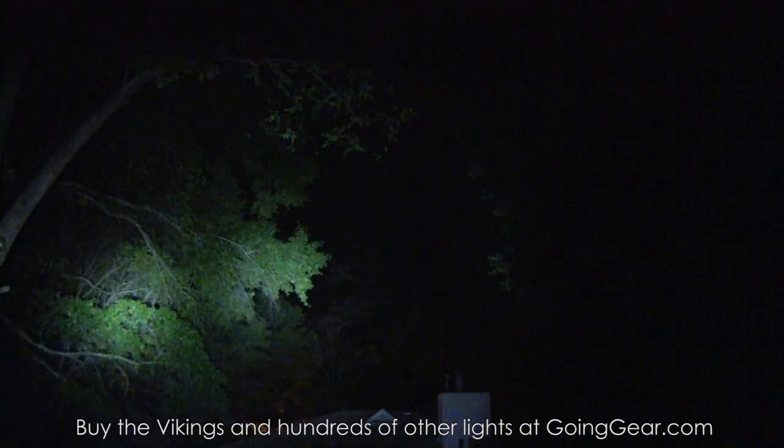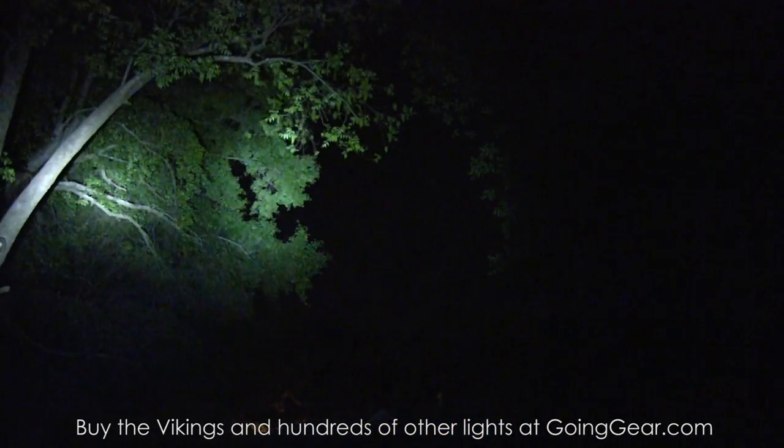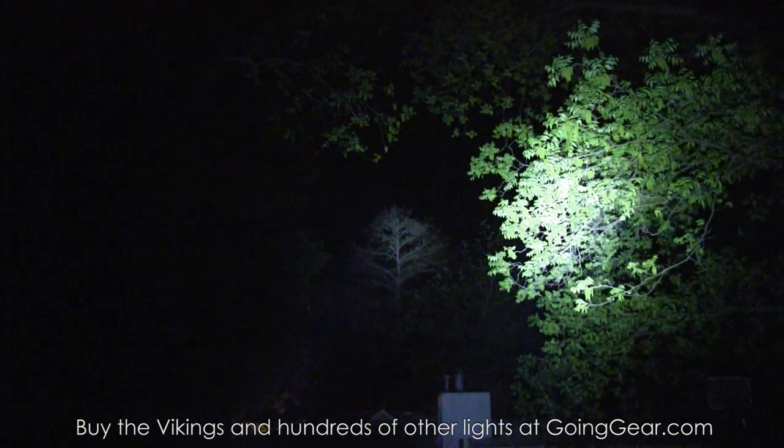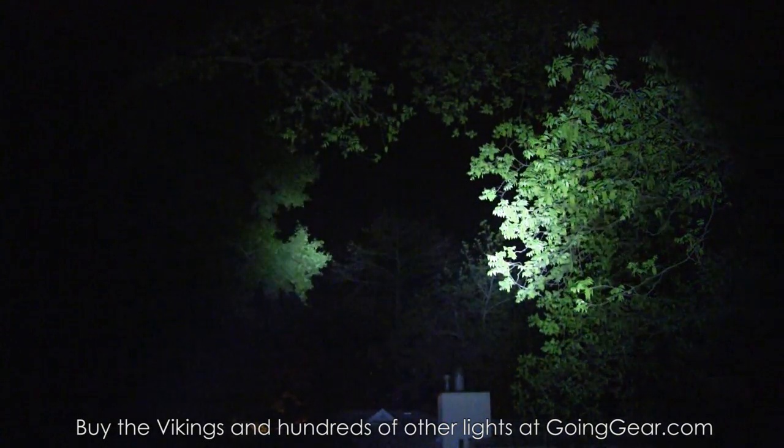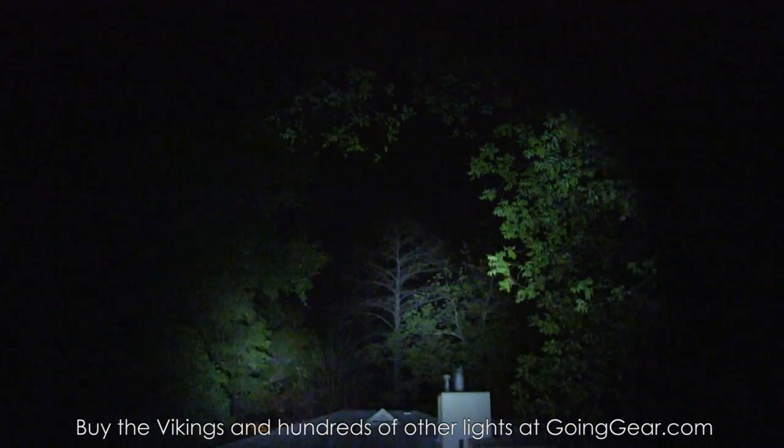There you go - those are the two new Army Tech Vikings, the S and the X. If you like them, you can buy them from us at goinggear.com. Any questions or comments, reach us in the comments or at goinggear.com. If you liked the video, be sure to subscribe - we put out a lot of flashlight and other gear videos. Thanks for watching.